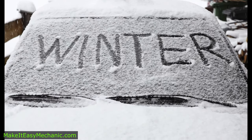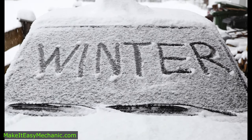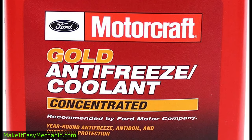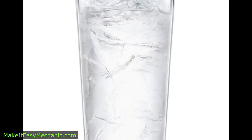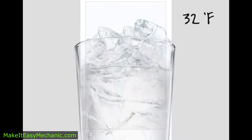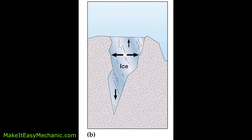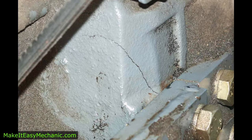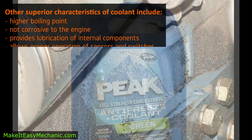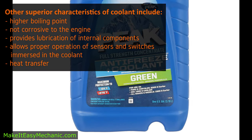Speaking of cold winter mornings, one of the reasons we use coolant or antifreeze instead of just pure water is because water turns into ice at 32 degrees Fahrenheit. When water turns into ice it expands and can easily crack the engine block from the inside, which would make it inoperable. Coolant mix has a much lower freezing point.